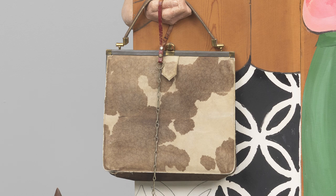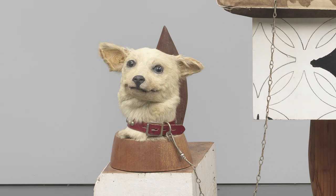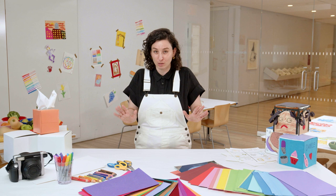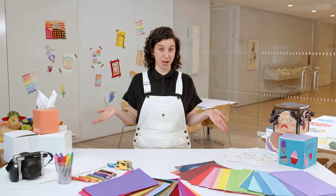Marisol included a real purse, a hair bow, and a taxidermy dog's head in this sculpture. Today we are going to explore the many sides of our own personalities and all the pieces that make us who we are. Now let's create our own self-portraits.